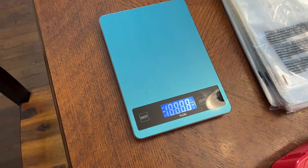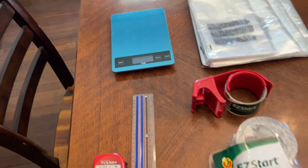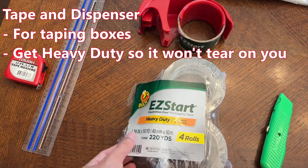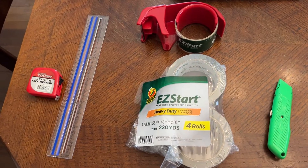A little weight scale so you can calculate out the weight, put it in eBay, and you'll know how much your item will be to ship. Some tape — I really like this Easy Start Heavy Duty by Duck. It doesn't tear very easily and it's super quiet when you're using it. It doesn't screech very loudly.